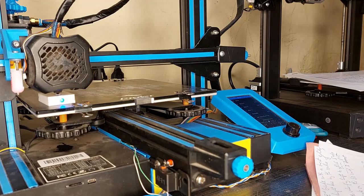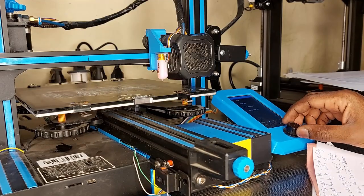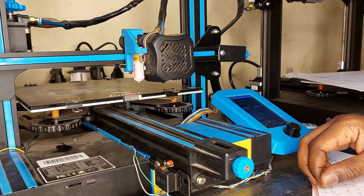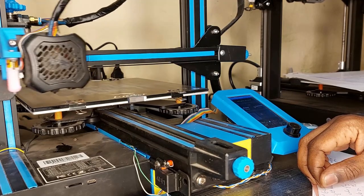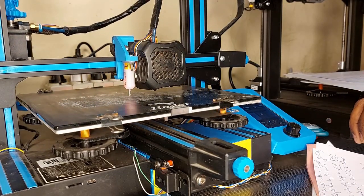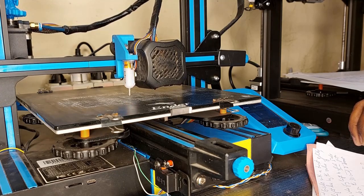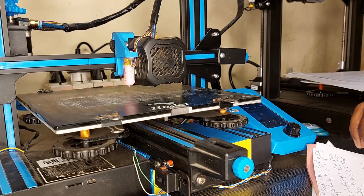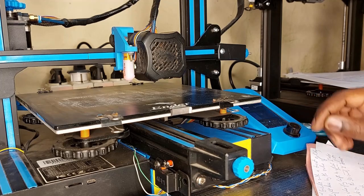Now I put the SD card into its slot on the printer. I run the new G-code, and we home the printer first. Then I press the button to move to the bottom left corner.